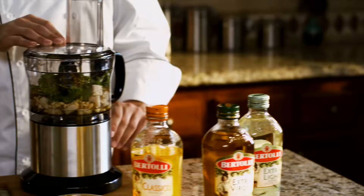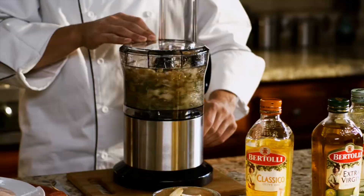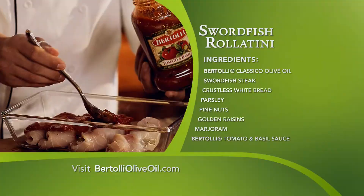All I have to do is pulse together all these ingredients. Next, spread it onto the fish, roll it, and cover it with Bertolli tomato and basil sauce.